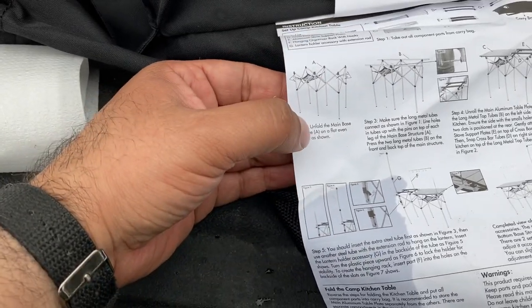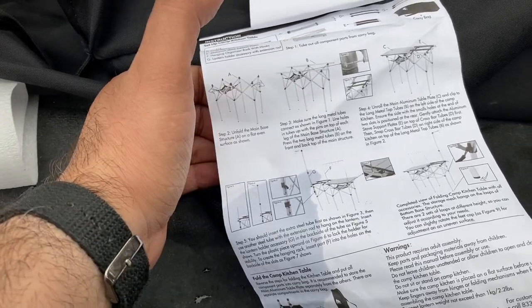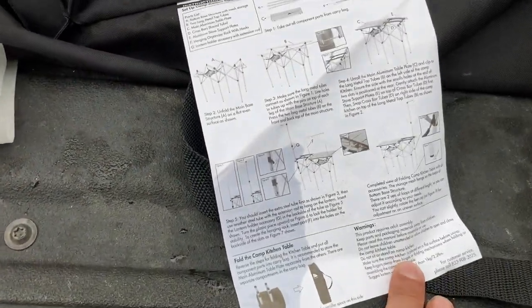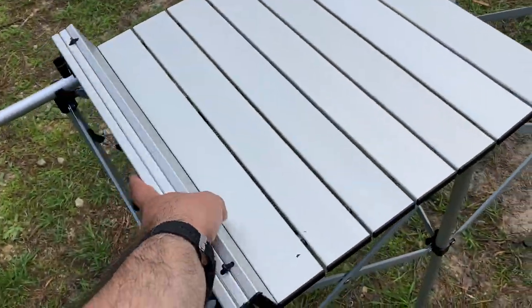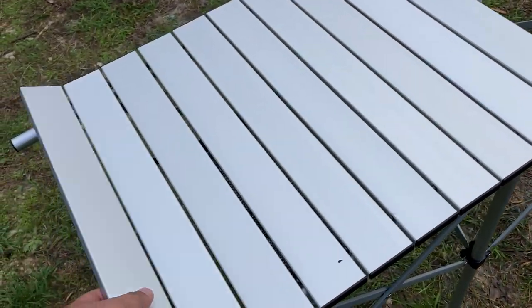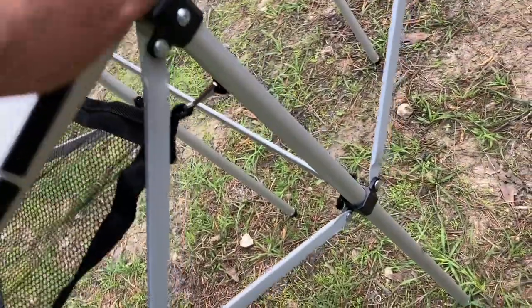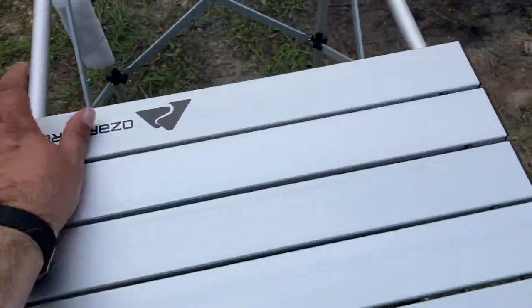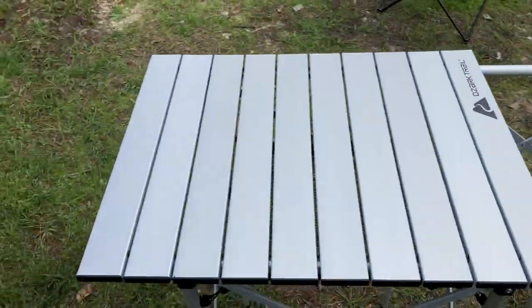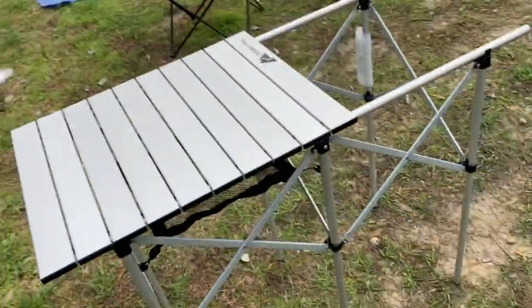We took out all the components. Number one, we unfolded the base. Now it looks like you have to put some long metal tubes there, so we'll follow all these instructions. This folds up like that, and somebody just springs it out. It has the Ozark Trail logo on there, and then you just clip it on there. It's a good height — I'm about 5'9" and it's about hip level. I'm still not done yet.